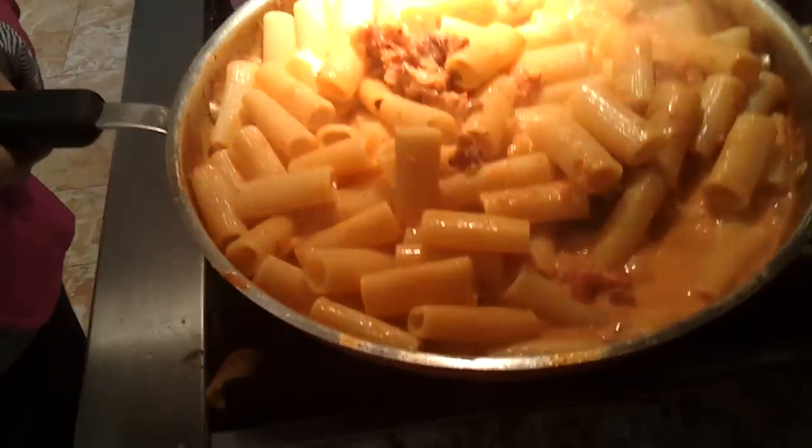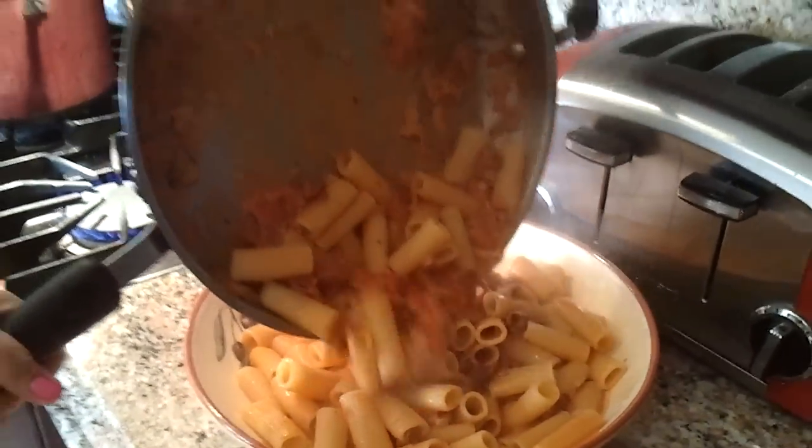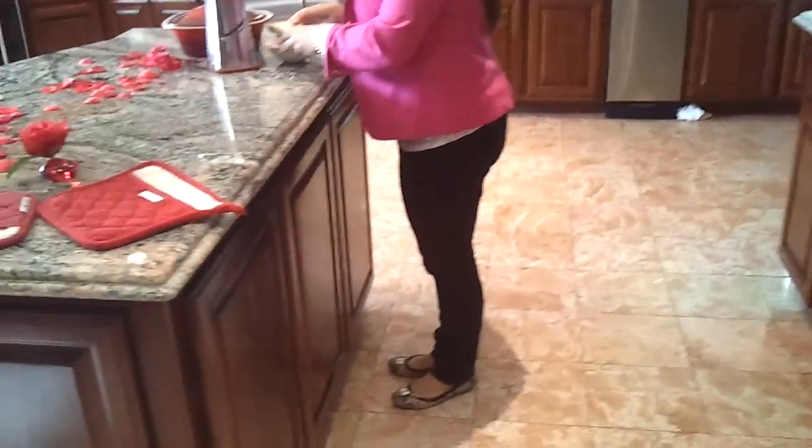Our pasta's ready. Our dish looks amazing. Katrina's going to top it with even more Parmigiano-Reggiano.